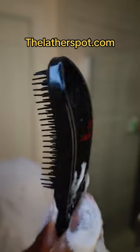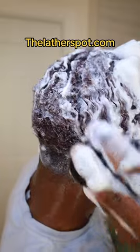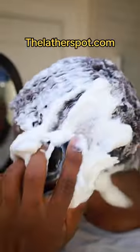But of course, if you want latheliciously royal lather and some noodle-licious noodles, you need a detangler shower brush. If you don't have a detangler shower brush, make sure you stop by my website and purchase your noodle-licious detangler shower brush right now at thelathelspot.com. You could already tell this lather looks extravagantly, latheliciously, luxuriously royal.